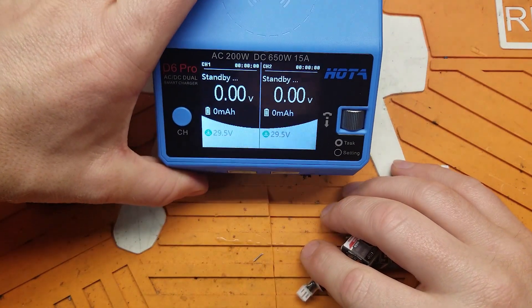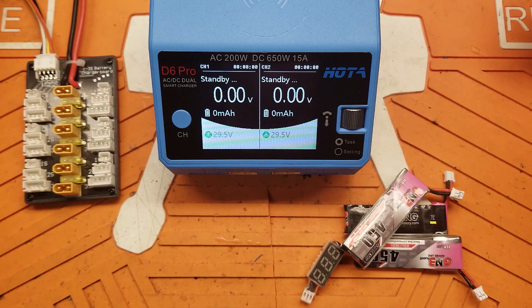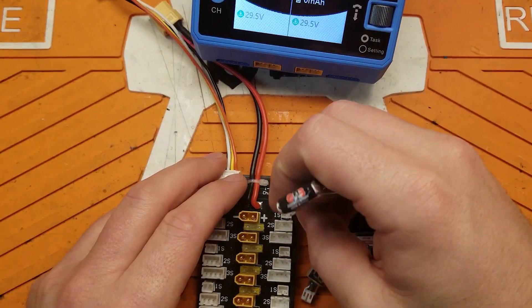But let's say you have something like this charger that says it'll do 1S — how do you make this work? Well, there are plenty of balance boards out there, so let's go ahead and throw these packs on a balance board.